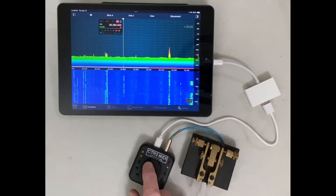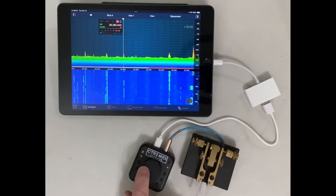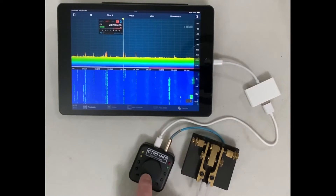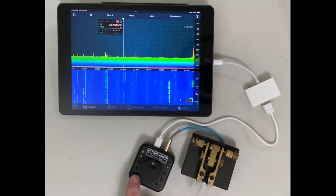Volume and mute functions can also be mapped to the MIDI. I've mapped the press-and-turn function of the encoder to volume, and the mute function to function button number three.